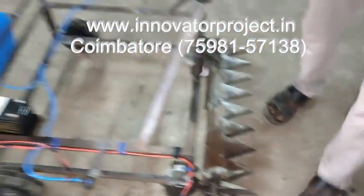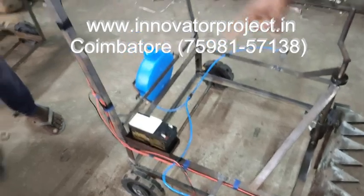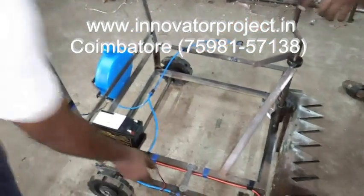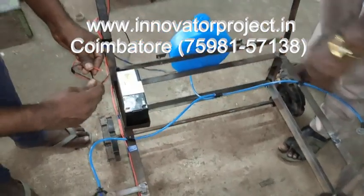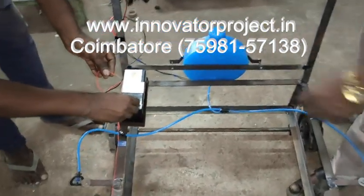So this will be rotating by connecting the battery. The battery is 10 volt. It is a rechargeable battery. Once charged, it will run for one hour. After that, you need to recharge it.